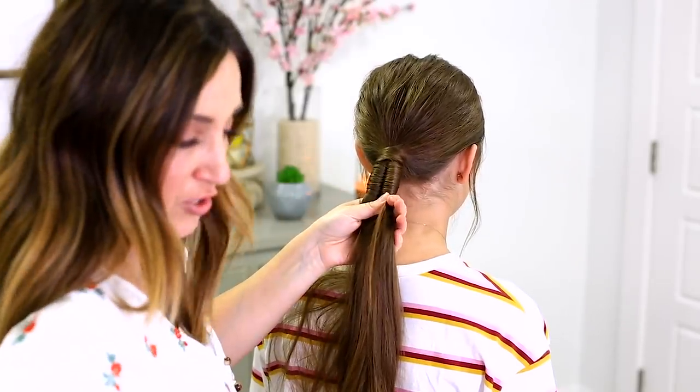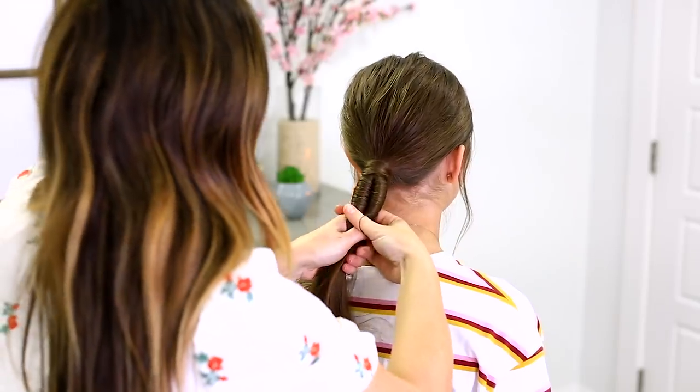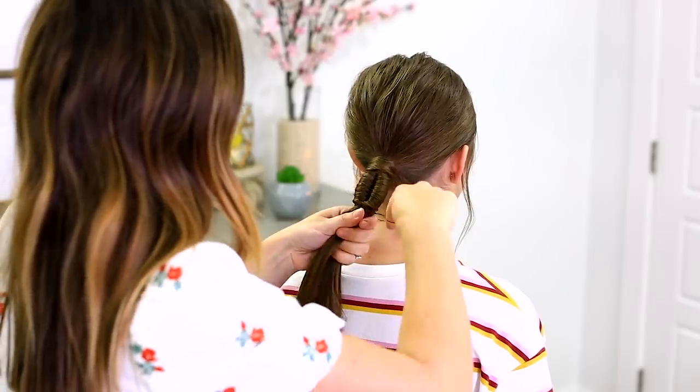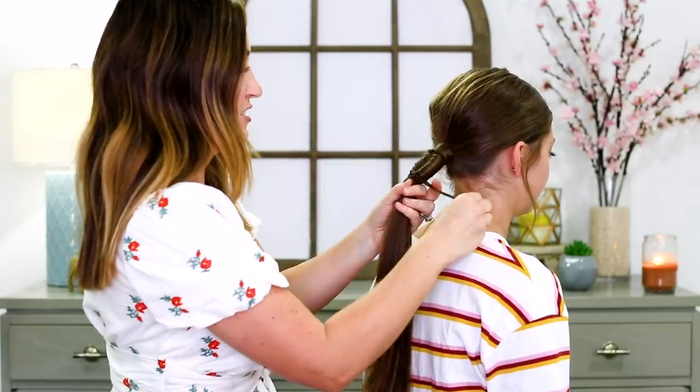Then I'm going to secure that whole thing with an elastic. I'm using these dark elastics — you can use clear ones if you want, or even thicker elastics if the hair needs it. I don't want this showing, so now I'm going to hair wrap this elastic.